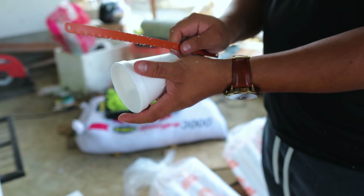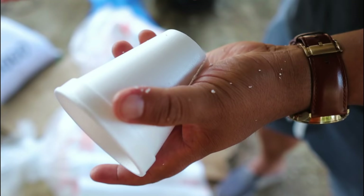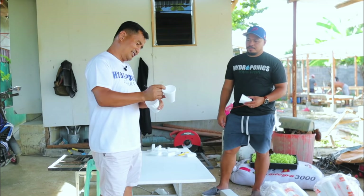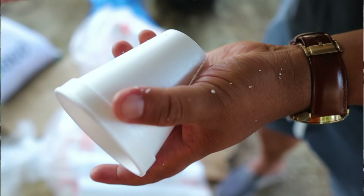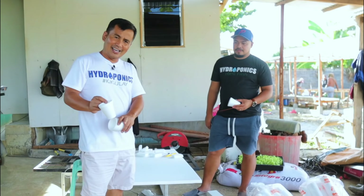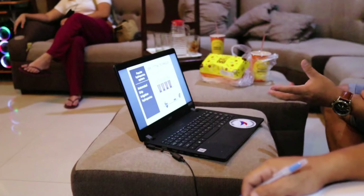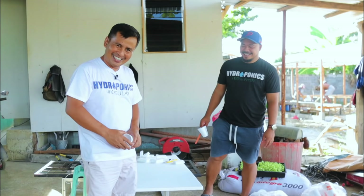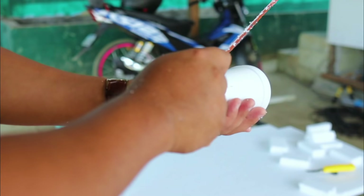Our next process is preparing the seedlings. We will use styrofoam cups — since they are closed, we will make a slit or opening of about one to two inches so water can come in and provide oxygen. I know this because I already had a seminar and in fact I already have a certificate of completion of the training.